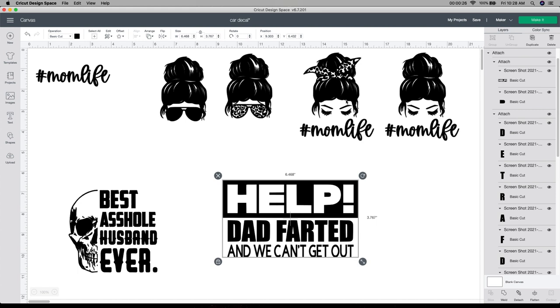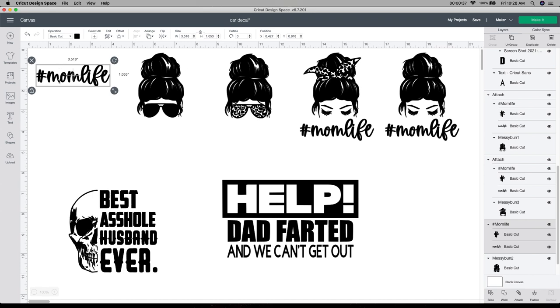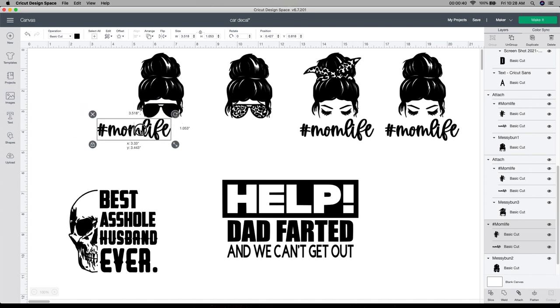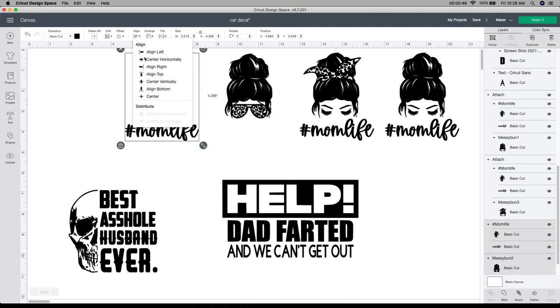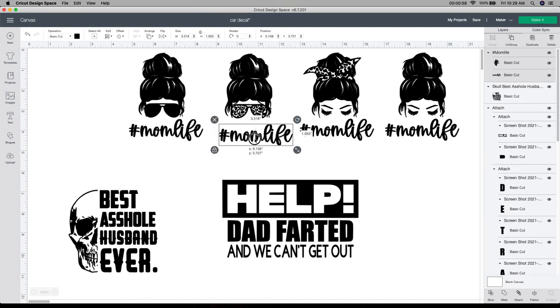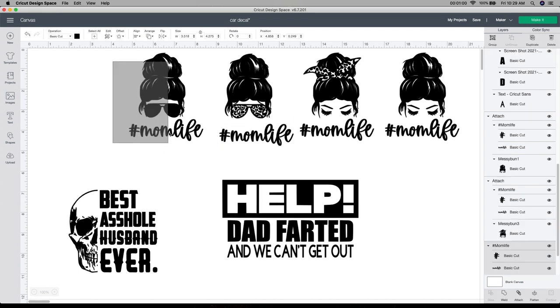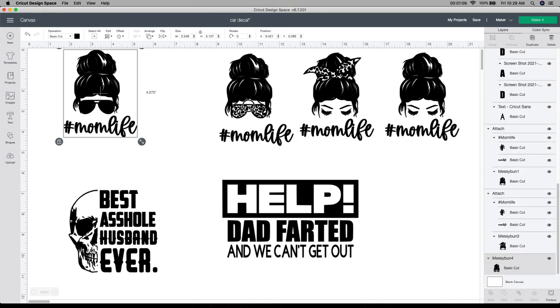With this first one — the ladies' heads and the mom life — you can either choose to add them together or leave them alone. I have just the head part, and then I also purchased the mom life separately. I put them together and grab both of them and align it. Sometimes I don't really like how it looks aligned, so I just pull it over a little bit. I'm going to select this one, hit the duplicate button, and do another one. I'll grab this and attach it so that when it cuts out, it will cut out as you see it.